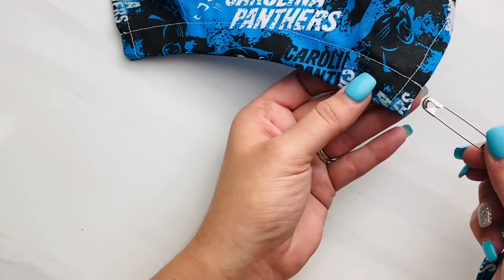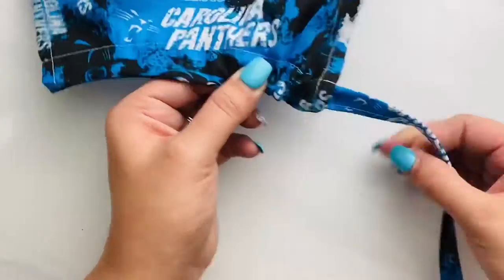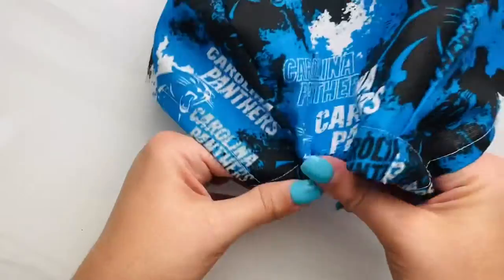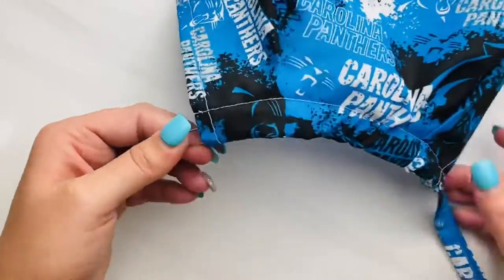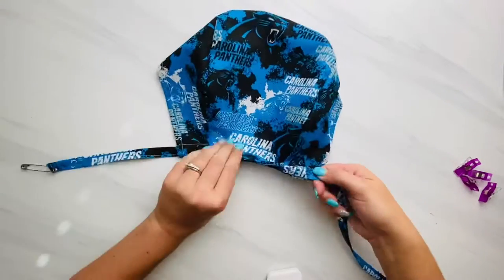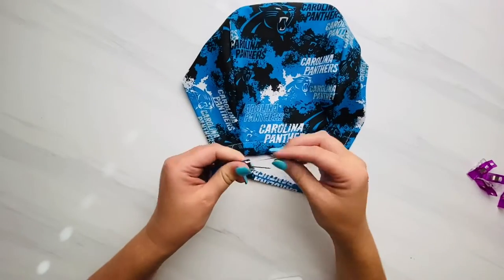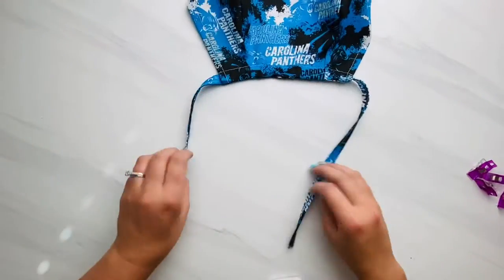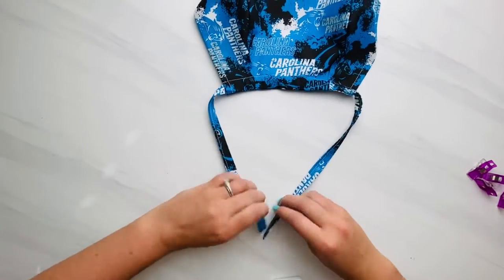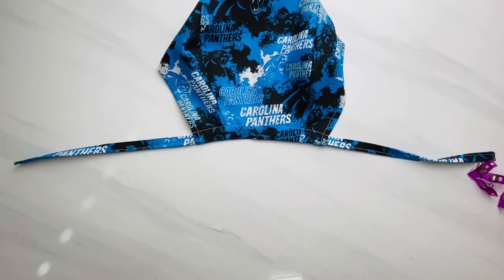Put that safety pin through the casing you just made and push it all the way to the other end. If you're using bias tape or ribbon, you do this the same way. Pull it out and match both ends together until you have the ties about the same length outside of the cap. When they're about the same length, fold the back in half to find the middle point.